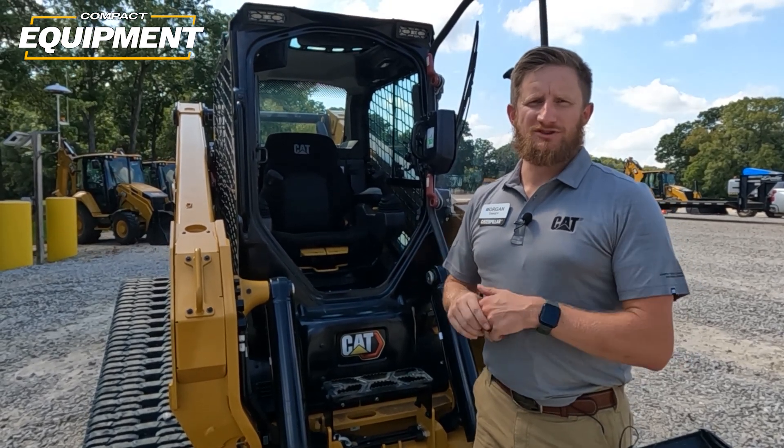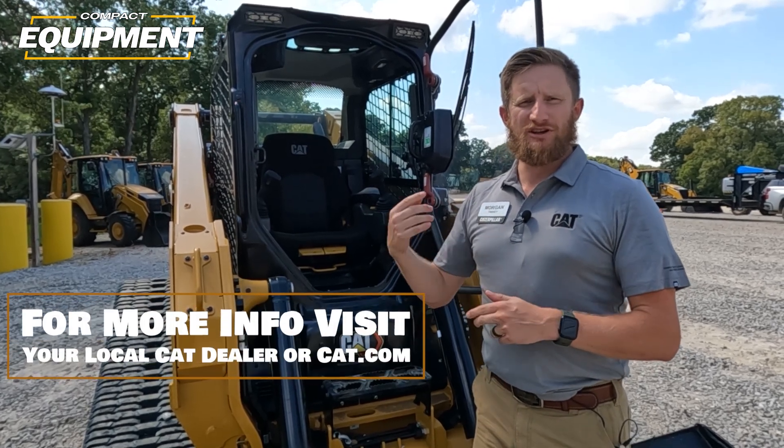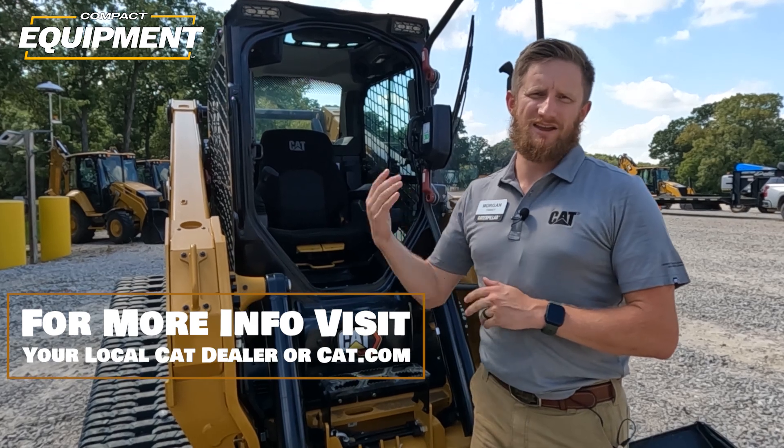Thanks for watching. I hope you guys are as excited about these machines as we are. If you have any more questions or want any more information, please reach out to your local dealer. Thanks, have a great day.